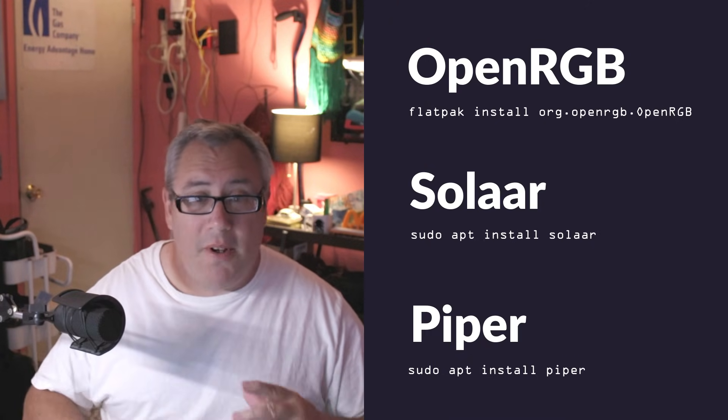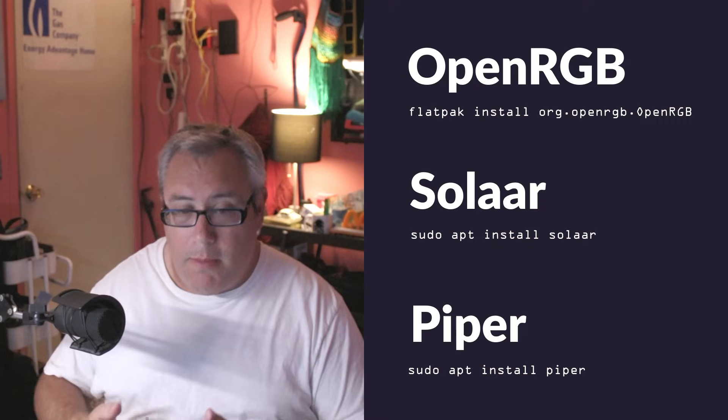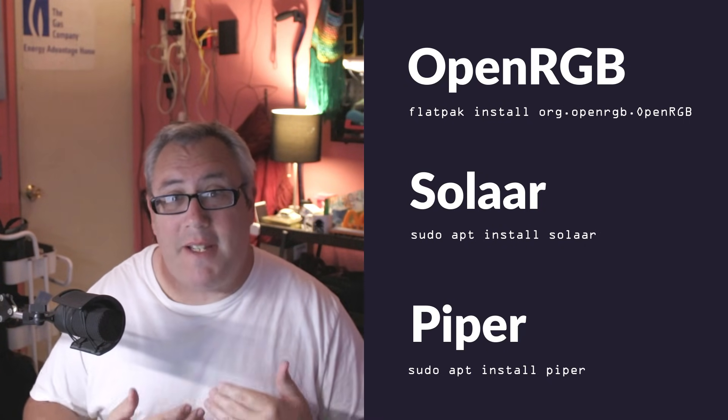Solaar, Piper, and OpenRGB are the tools that work for me to get all my peripherals working the way I expected them to. I'll have all the links down below, mostly to their main Git pages — you can find out anything else you need from there. And that's it, short and sweet.